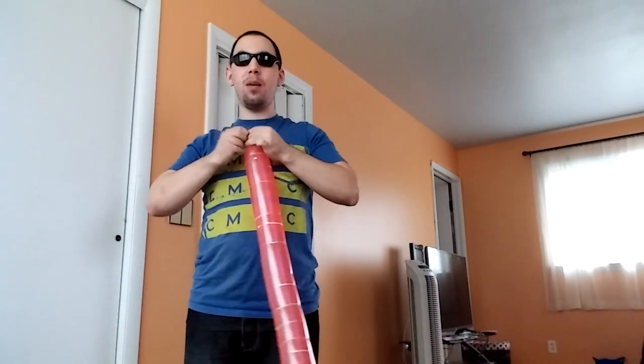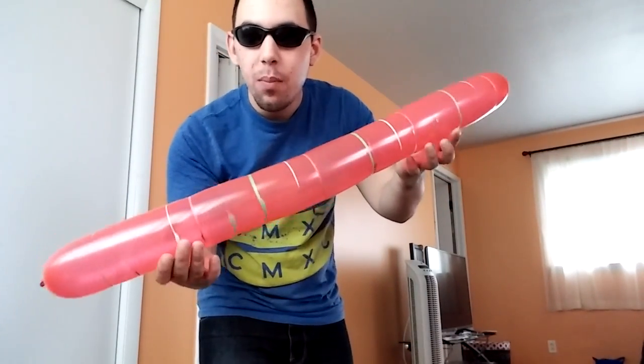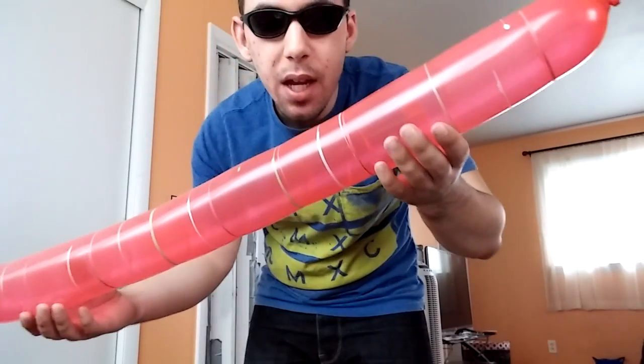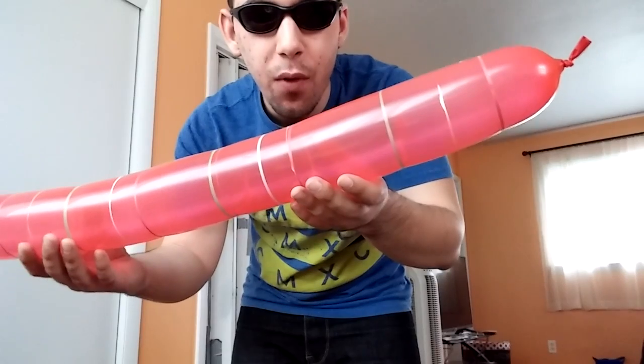This is how you blow it up as big as you could get it without popping. This is what it looks like — a very, very unusually looking balloon, but absolutely beautiful nonetheless. You could get these at the dollar store and stuff, but they're actually from a foreign country and they're foreign made. They're called launching balloons.